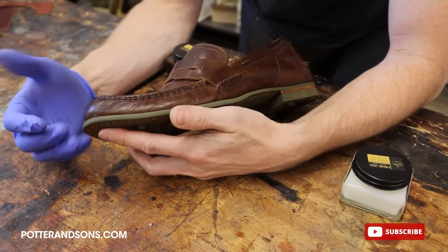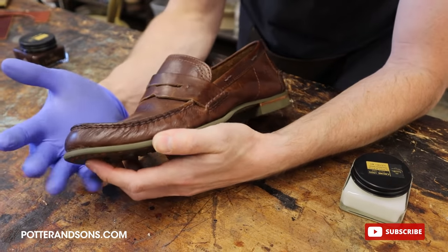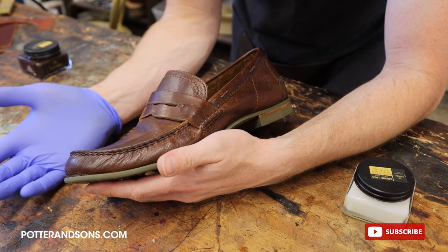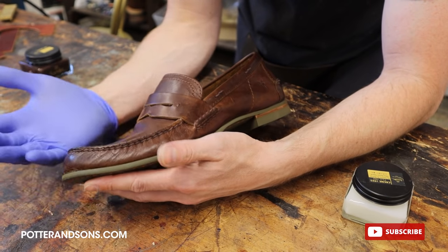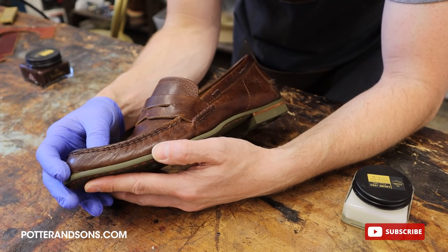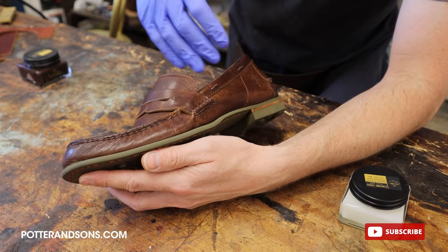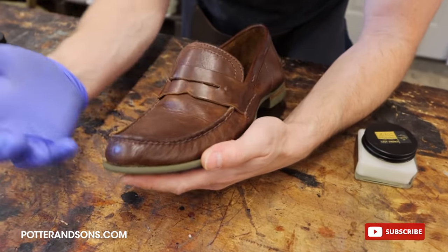We get a lot of questions in the comment section each week — some guys ask, why didn't you polish the shoe after you took off the sole? Or, why did you polish the shoe after you put on the sole? Honestly, potato potato — you can really do whatever you want. We could have polished the uppers after we took off the sole, just chose not to. I kind of want to treat a lot of these videos as information for you guys, so I'm going to polish this pair of shoes the way that you would if you had them.